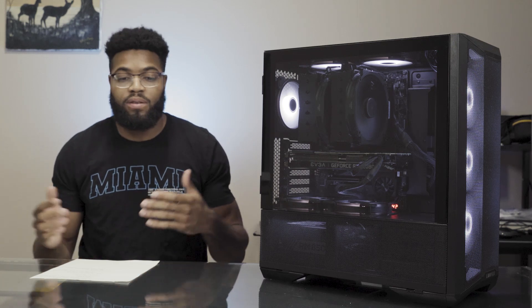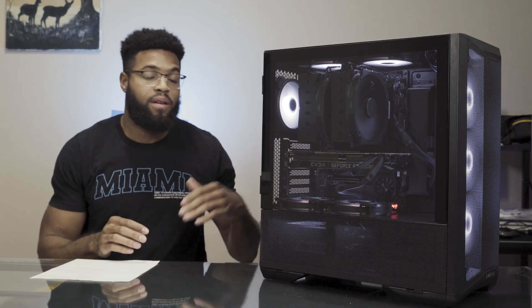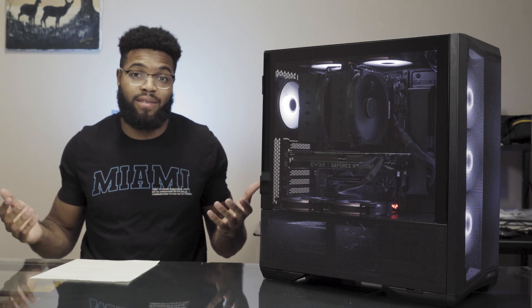This also helps me with creativity. Going back to the workflow point — I get to do things faster, right away, instead of sitting and waiting. I can say: I want to shoot this, boom, and get to edit it as soon as I get the footage into the computer. That helps with the workflow, that helps with the creativity — it just helps you be a better creator overall. These are the biggest things that helped me make the decision to upgrade to this computer.